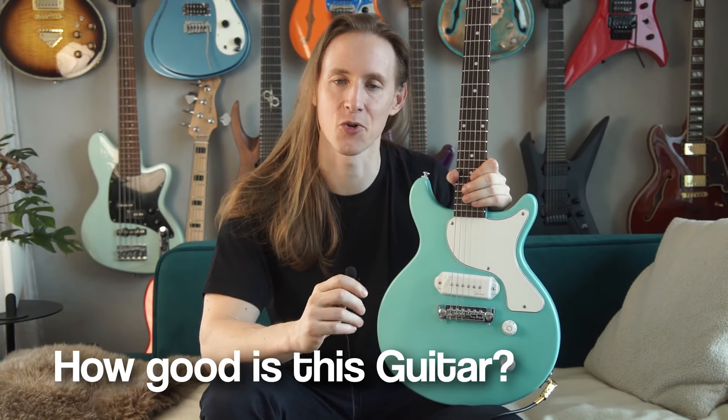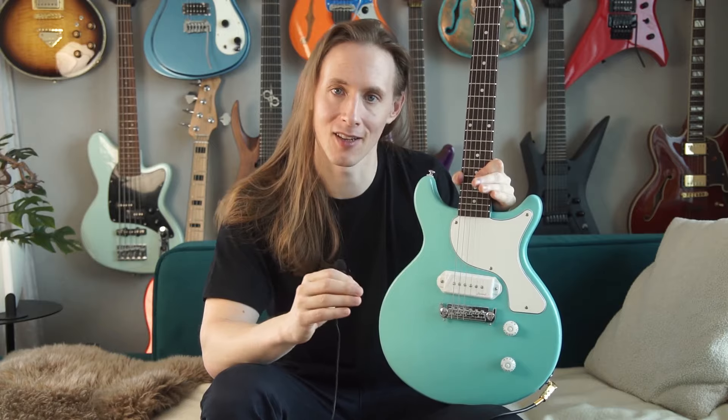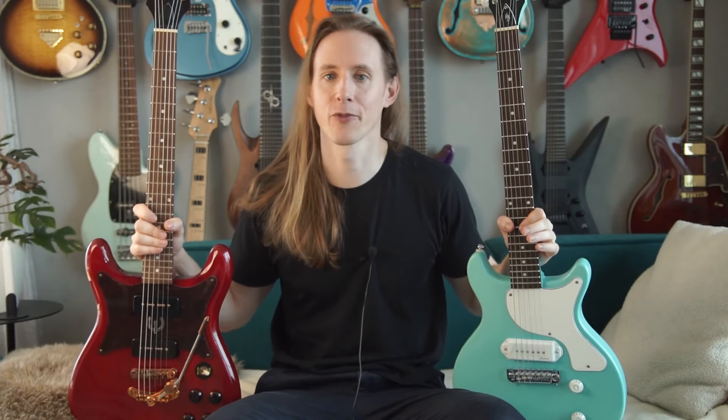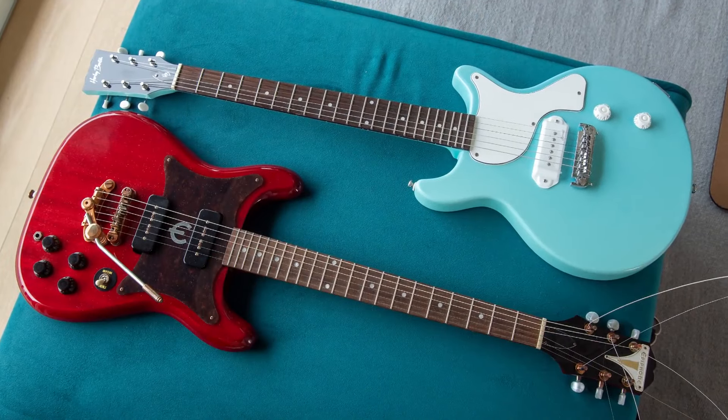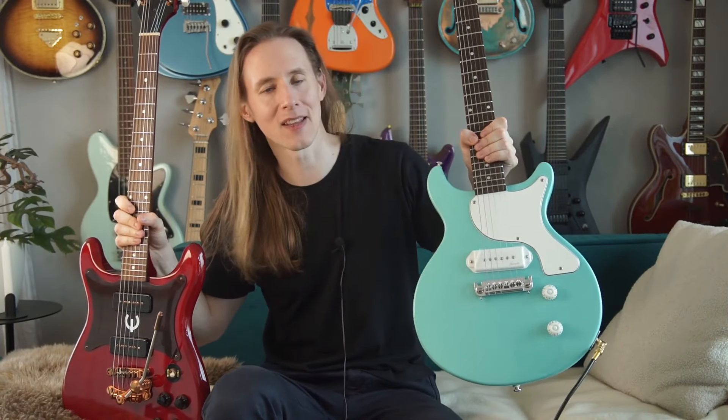So how good are these guitars really? Even though I mentioned some problems, overall it's lots of fun to play. The sound is very snappy — I think the pickup sounds very good, it's a bit different than a real P90, but that could be good or bad. When compared directly to an Epiphone Wilshire, which costs twice as much, you realize the Epiphone feels like a high quality instrument, while the Harley Benton is more like a budget-friendly but still nice guitar.